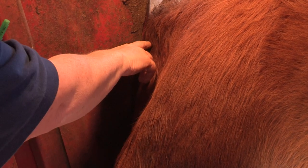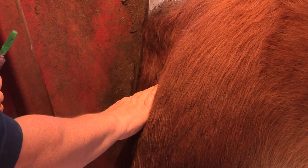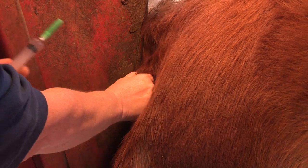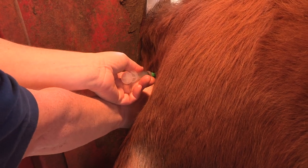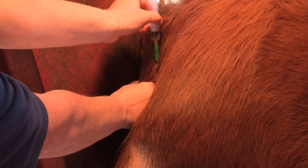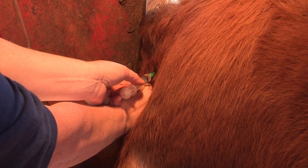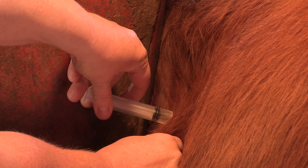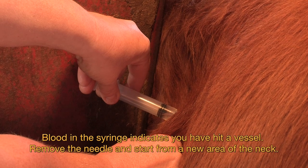For subcutaneous injections, again we're going to be within the boundaries of our triangle, but this time we want to go just under the skin. The easiest way to do that is to tent the skin — gently pull it back — and that will make a pocket that you can inject into. Be very cautious: if the animal jumps and your needle is angled incorrectly, you could actually inject yourself. So make sure the needle is pointed away from your hand and going under the skin. Just like with an intramuscular injection, once the needle is under the skin, go ahead and aspirate. Check and make sure there isn't any blood, then inject the drug.